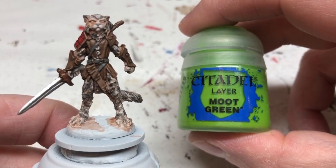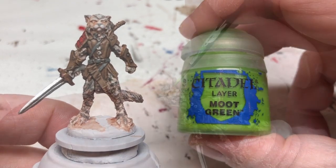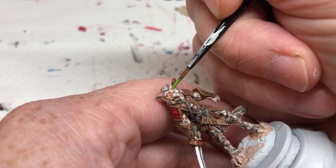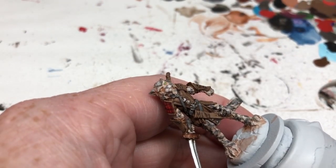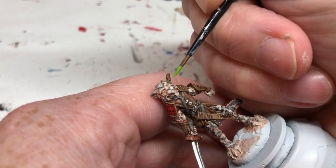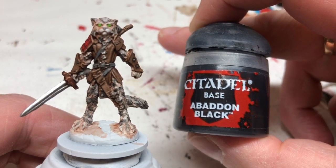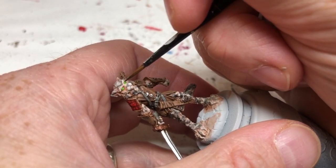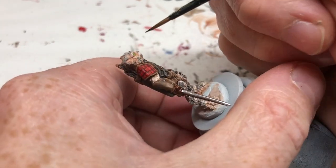That's the fur done, so we're moving on to the eyes. I'm using Moot Green because it's a really bright color and works great for cat eyes. Using a small brush, I'm very carefully lining in the green on each eye, then using Abaddon Black to put a small line in each eye for the pupil — just being careful not to go over the surrounding fur and keeping my hand as steady as possible.